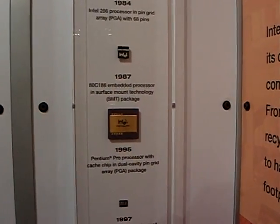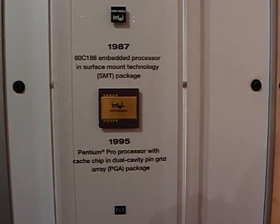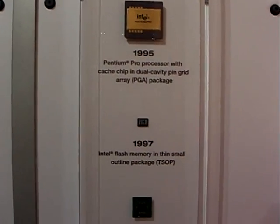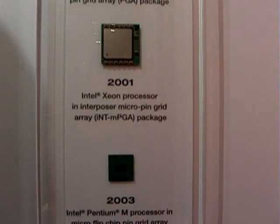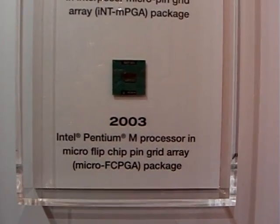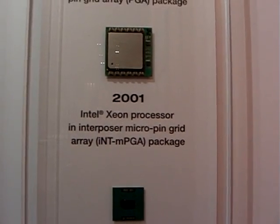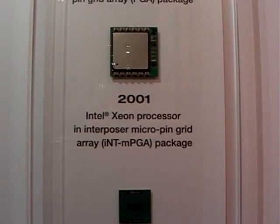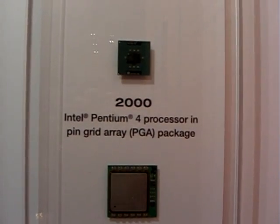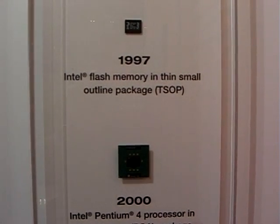The package technology is as important as the chip making technology, because this package is what protects the chip in your device and allows it to communicate with the device — acting as the brain or the memory storage of the device. The packaging technology has had to keep up with the changes in scale of the chip, and you can see quite a variety of packaging here.